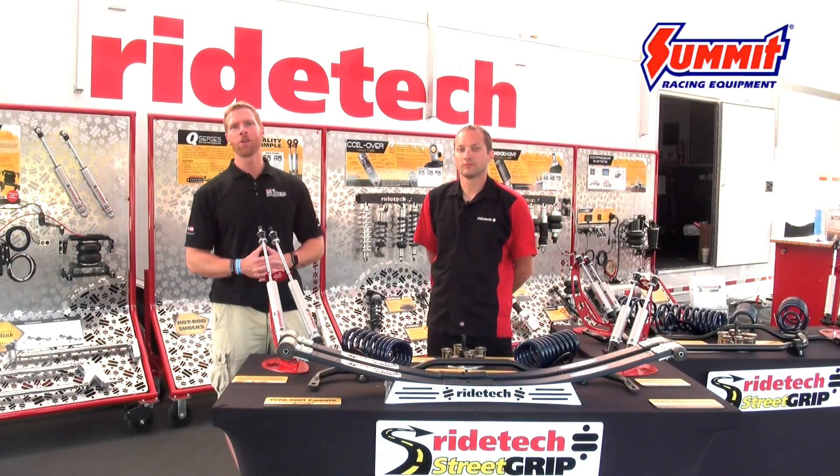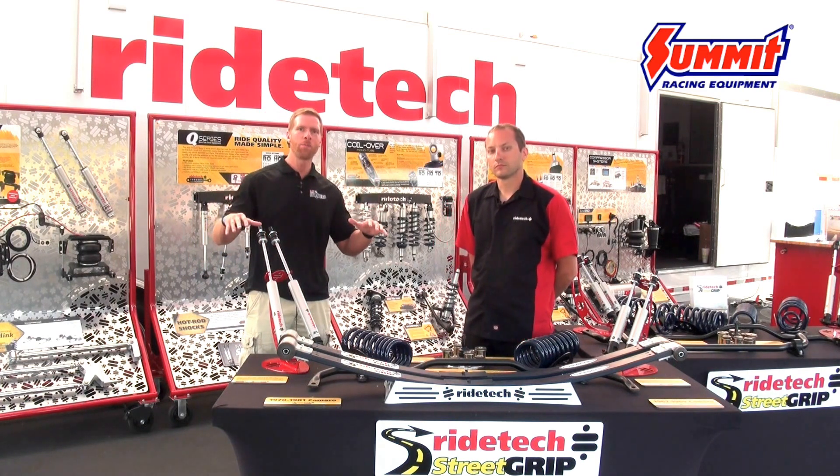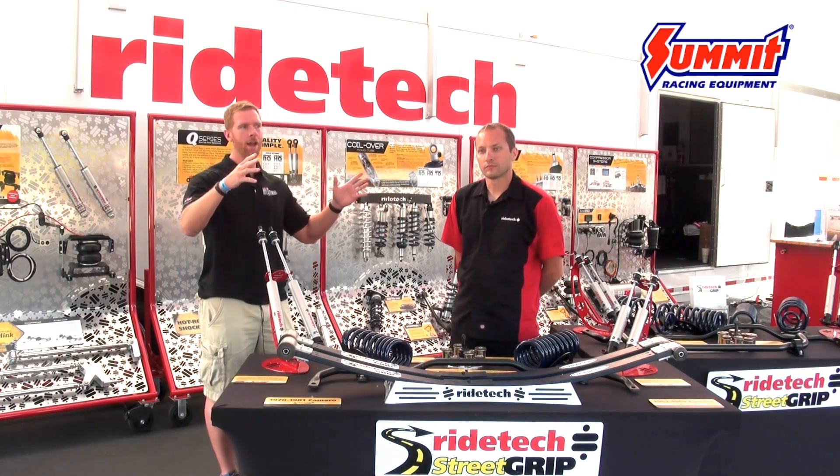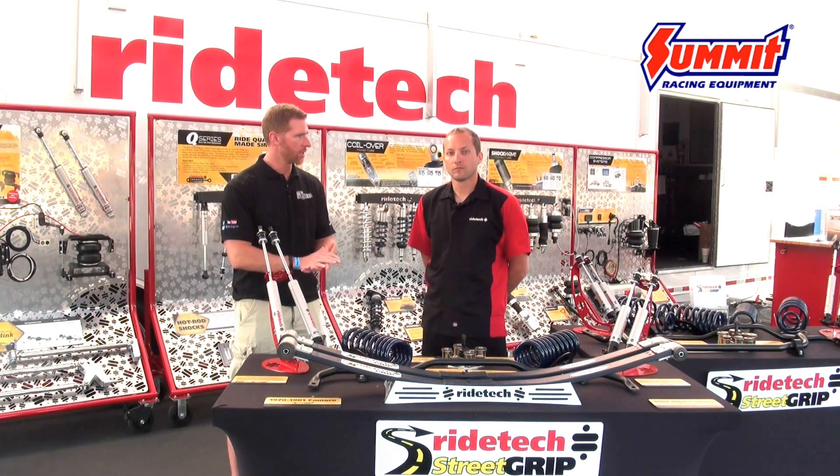It's Shawn with Summit Racing and On All Cylinders. We're here at Super Summit 2016, in the RideTech booth, right next to the autocross track. I'm here with Darren from RideTech, and Darren's going to talk to us today about the RideTech Street Grip system.